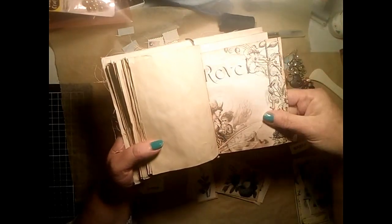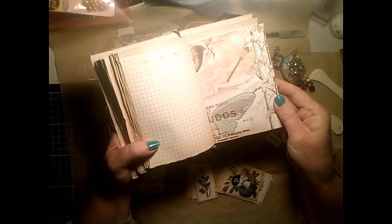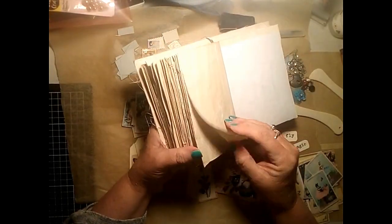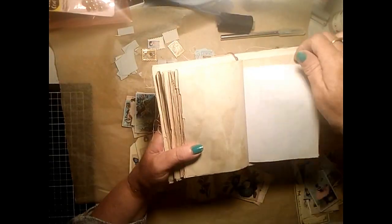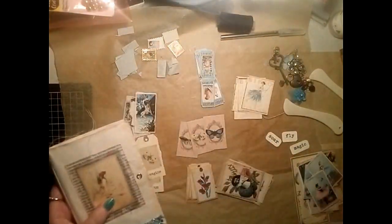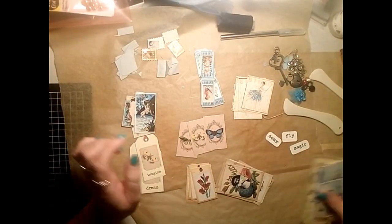This journal I made out of an envelope - the cover is made out of an envelope which I will show you in a minute. That's one of the journaling cards I've also got on my cover. It's a very cute, fairly big journaling card.